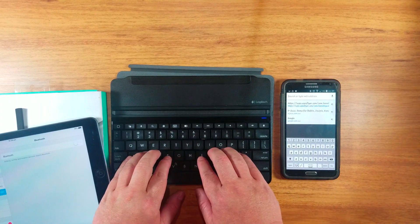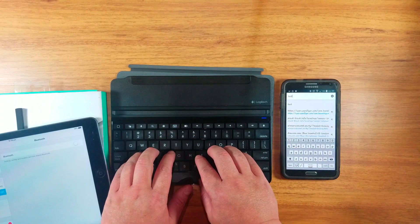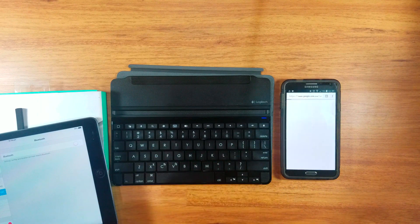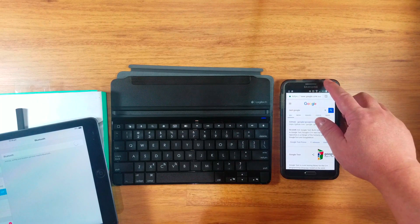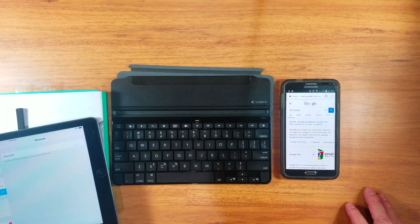Hopefully there's nothing funny on this phone. Test, test, Google. Okay, there you go. It works fine. Thanks for watching. Goodbye, bye.